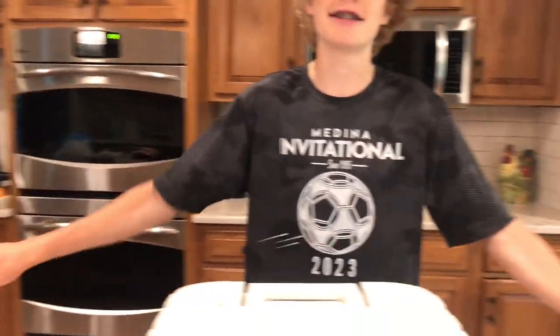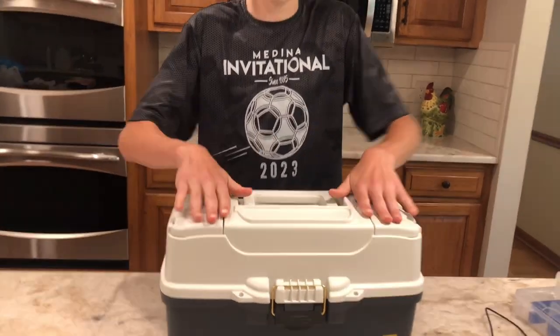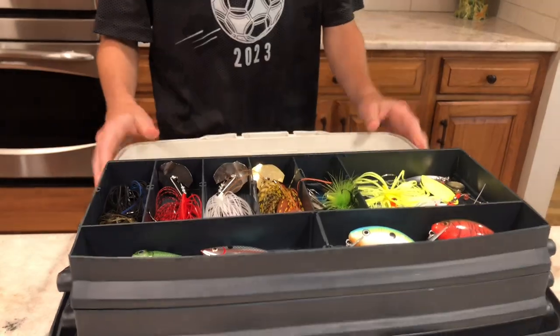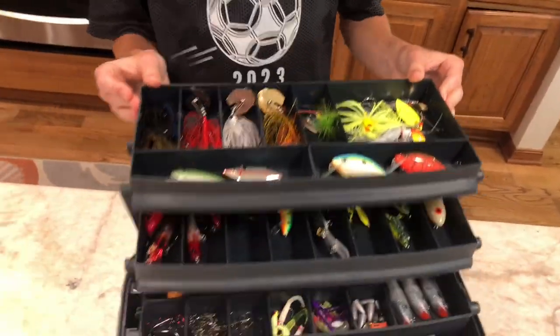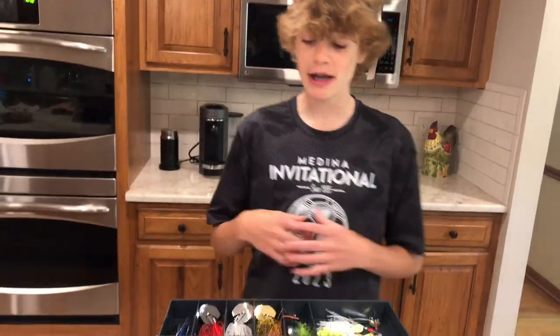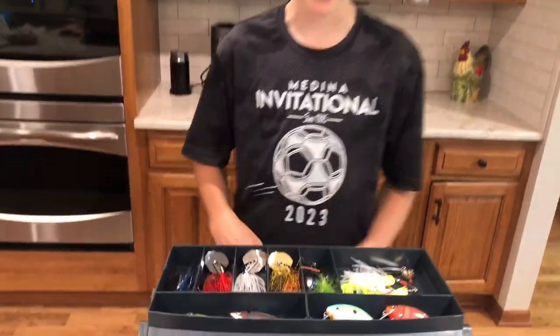Putting these to the side, hopping to the main one. Right up here to start off with, we're just going to open it up and see what's inside. It's a three layer — there you go, you have all three layers: one, two, three. We're happy with our tackle box right now. Still a lot of building, but let's start off with the first layer and see what we got in here.